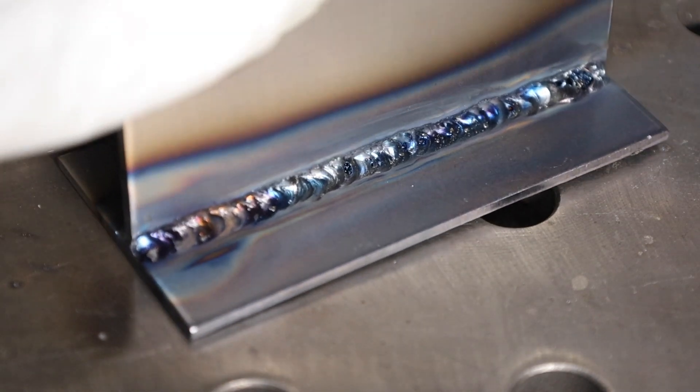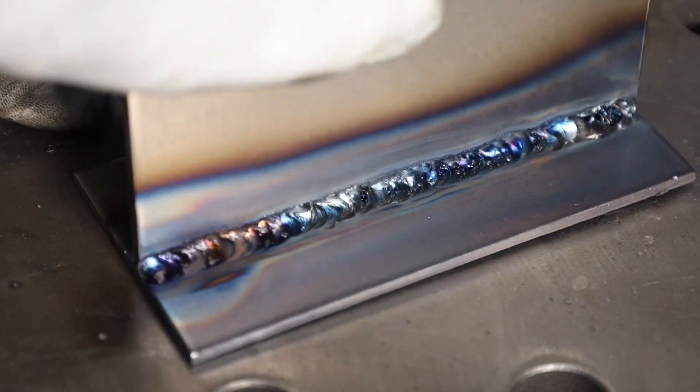If you can't tell, this weld is not going well. One 10-second change can make it run like this. Hey, welcome to the shop. Today we're looking at TIG welding porosity and not the common cause of shielding gas. If you were to Google weld porosity, you'll probably get a lot of results for shielding gas. This is caused by something totally different, and I'm going to rewind back a few steps because I haven't showed you the whole story.